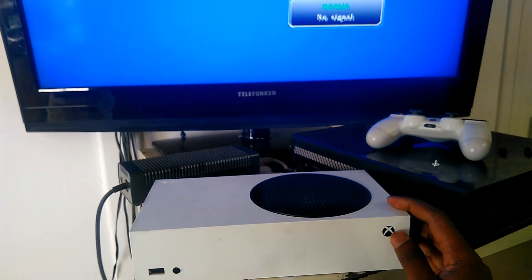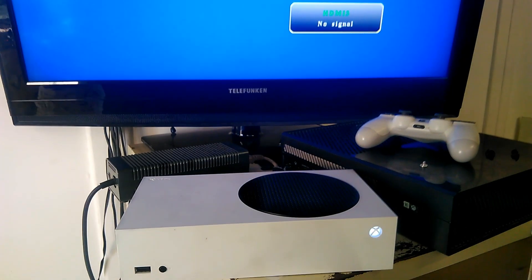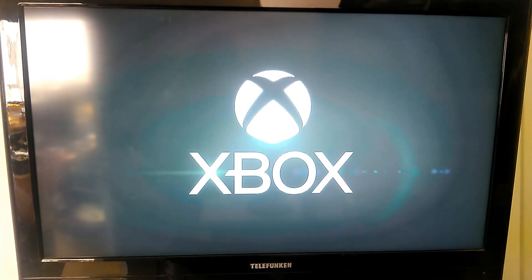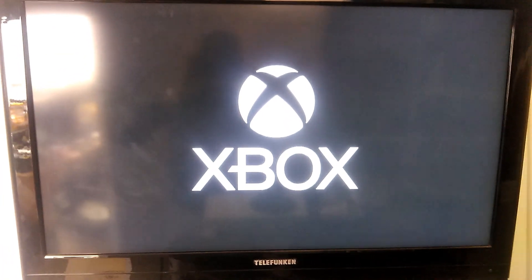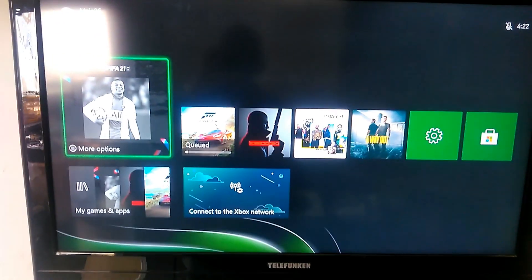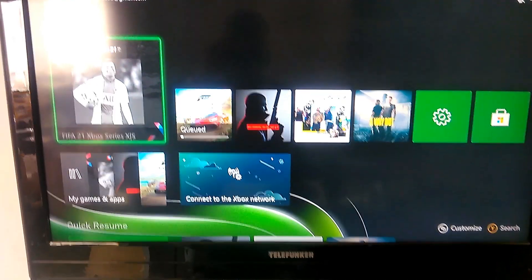Let's see if we'll get a display here — we have power. Perfect. It's definitely faster than the Xbox One, straight into the menu. Okay guys, thanks for watching!